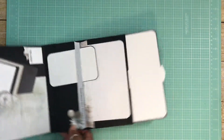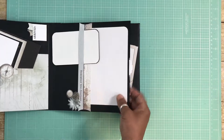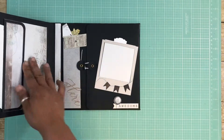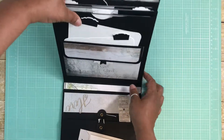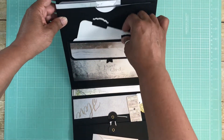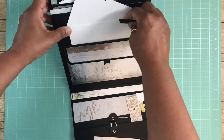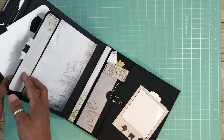These very large photo mats go in there and then this comes over like this. You can see I have a pocket here with two tags that go in, and there is a magnet here.